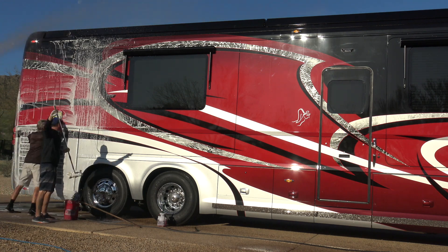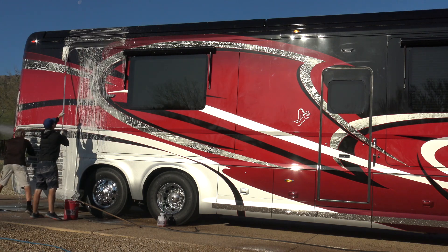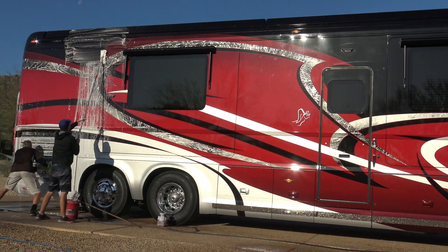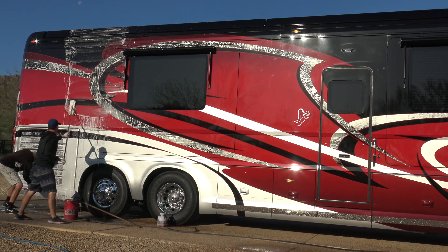Notice that we are using a microfiber wash mitt on all of the lower surfaces to make sure we get in on every crevice. It's very important that the wash mitt touches every square inch of the coach.